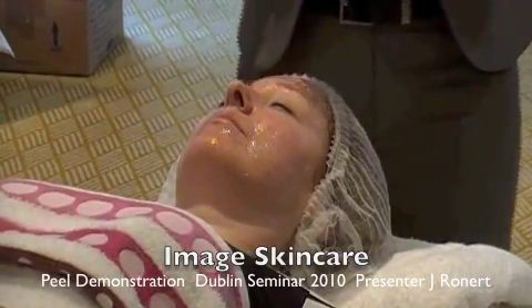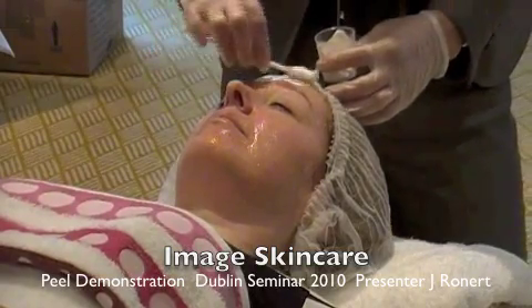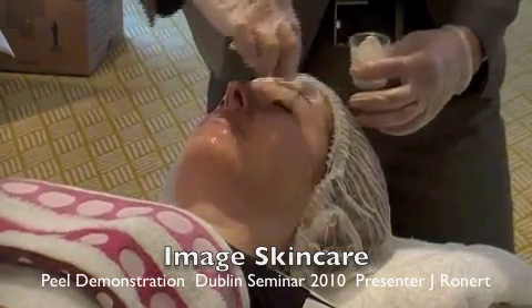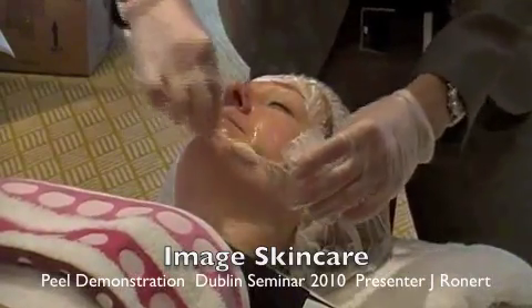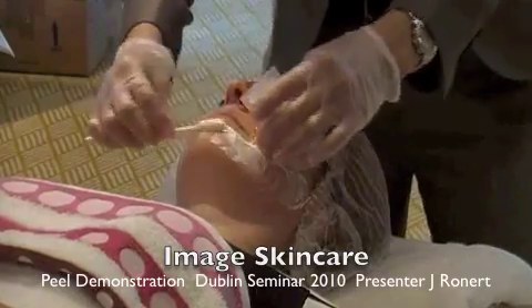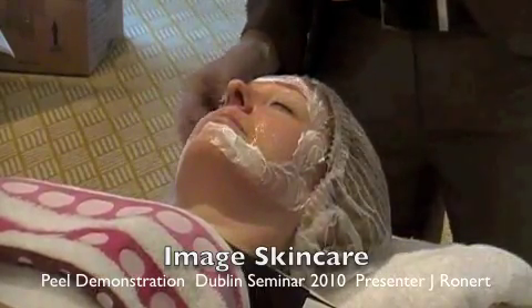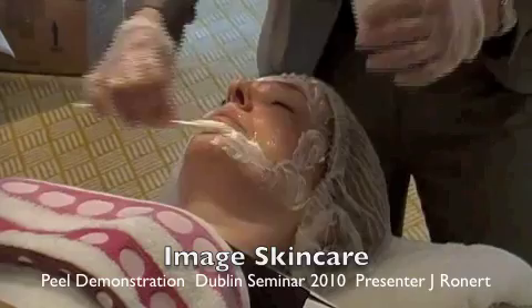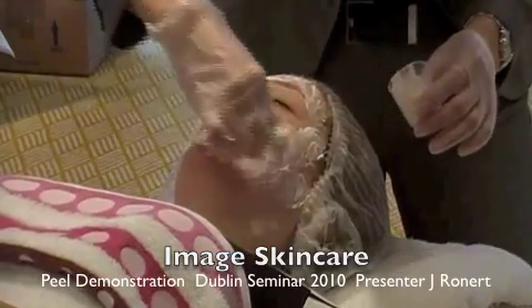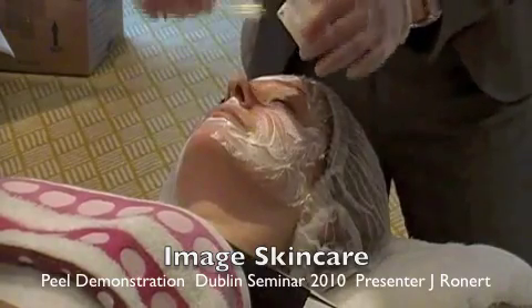Layer number two, we use the total resurfacing mask. This is a blend of glycolic, lactic, and salicylic with the microdermabrasion crystals. This now uses the AHA as an additional exfoliator to start even removing that stratification further and beginning an exfoliation process for layer number three.